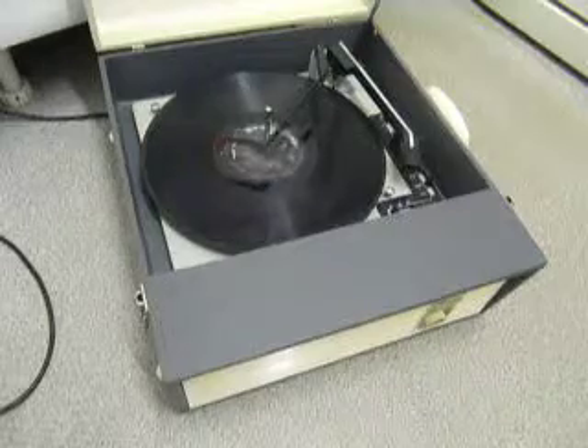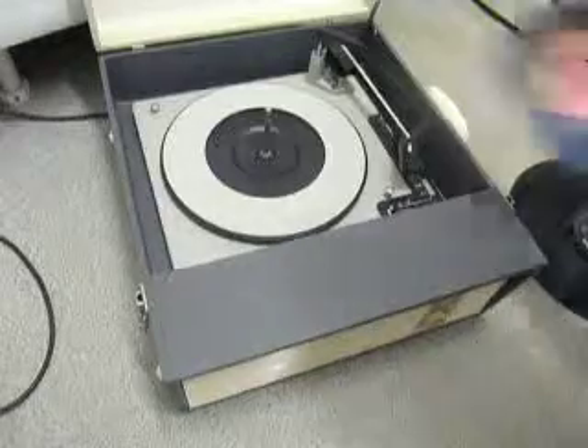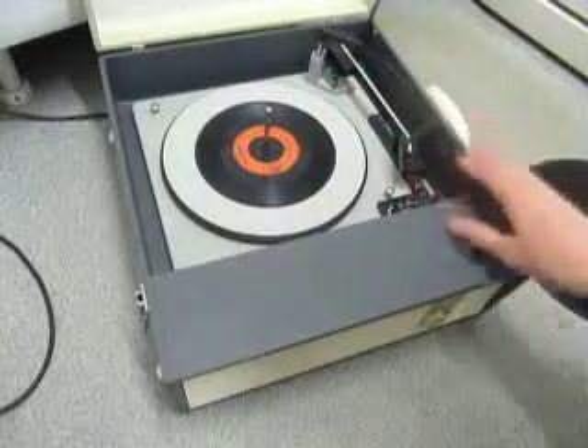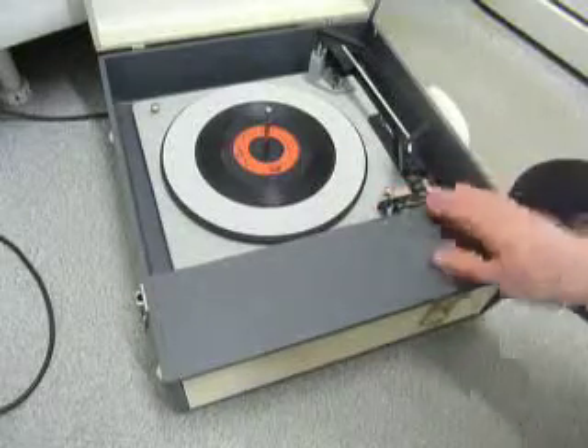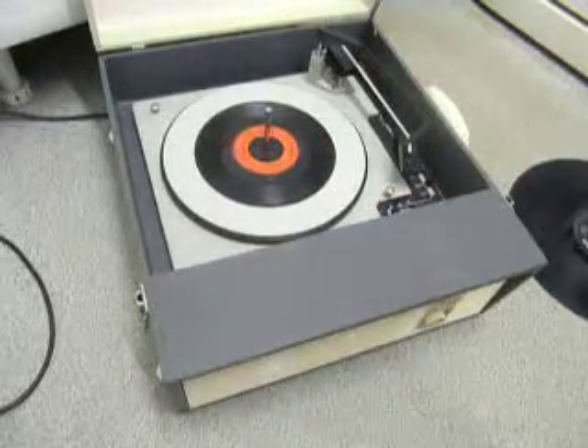If you don't want to use the auto-changer and just want to play one record manually at a time, you can place an individual record down the spindle onto the mat with the stacker bar in the upright position. You can flick the switch to auto and the arm will go across, or select manual start and place the arm onto the record yourself.